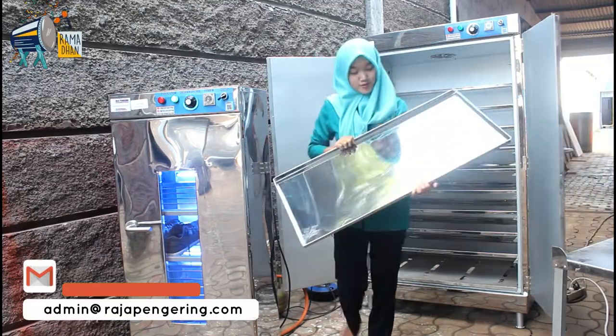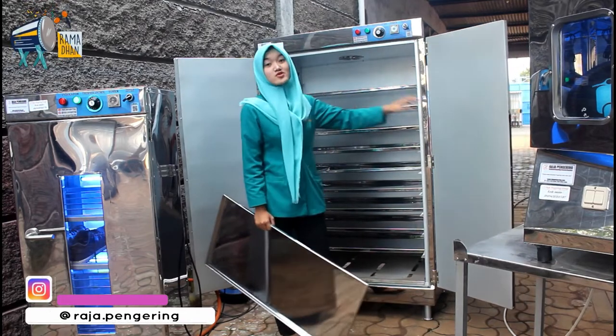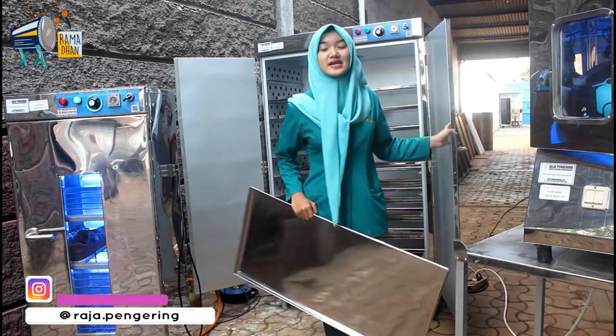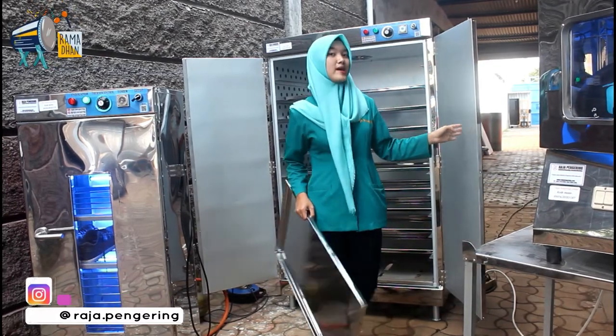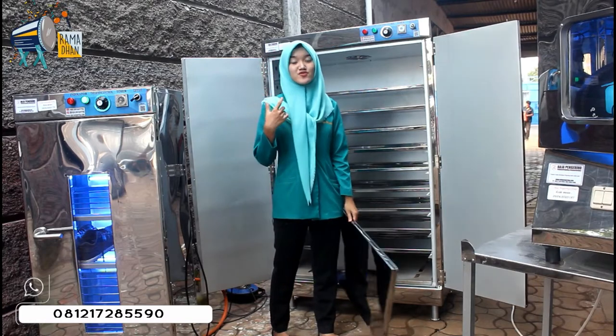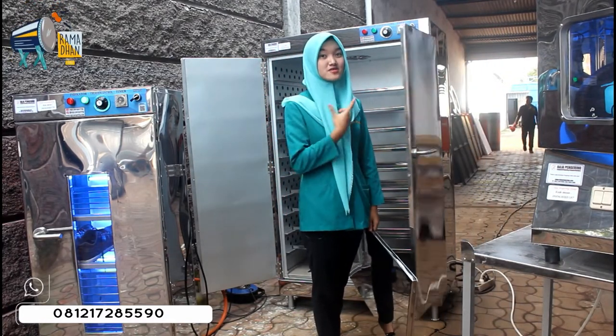Bagian dalamnya sudah terdapat fan atau egg house-nya sendiri. Fungsi dari fan atau egg house ini sebagai sirkulasi udara panas dari mesin ovennya. Di sampingnya juga ada kasa perforasi, fungsinya sebagai pemerataan suhu panas yang terdapat dari mesin ovennya.